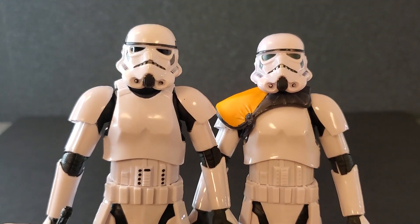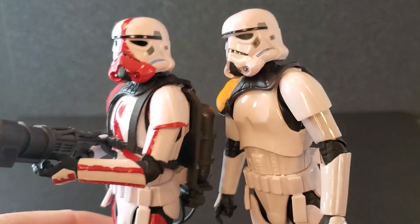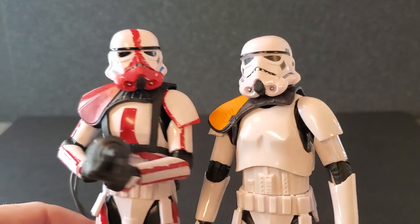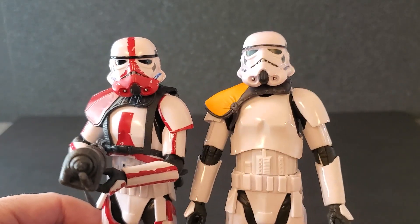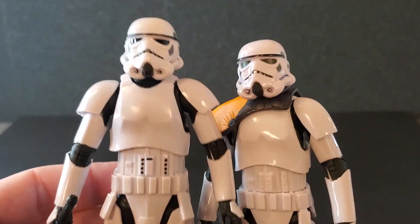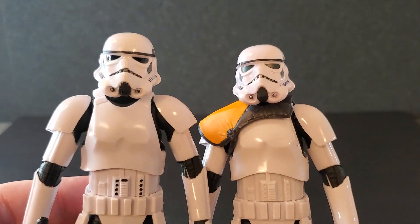There's just enough difference. And if you compare it to the Incinerator Trooper, this one has this same helmet — it's a little bit bigger than the Mandalorian Trooper. And I think it really makes the proportions better. The plain old Mandalorian Stormtrooper is a great figure, but I've always thought this helmet's just a little small.